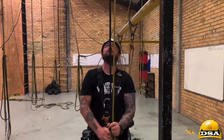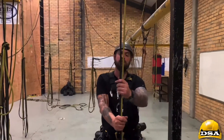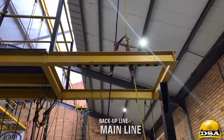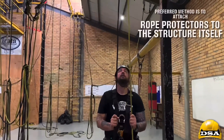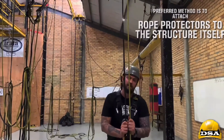Passing mid-rub protection is very important. Before you even do this, you need to make sure that you can distinguish between the backup line and the main line. In the past we used to have one rope protector over both ropes, but now we have one rope protector over each rope, and both rope protectors are connected to the backup line.